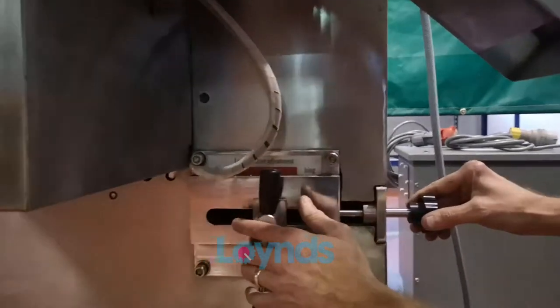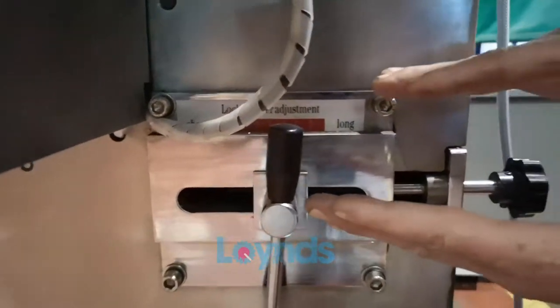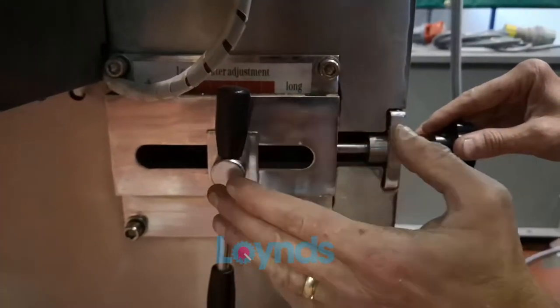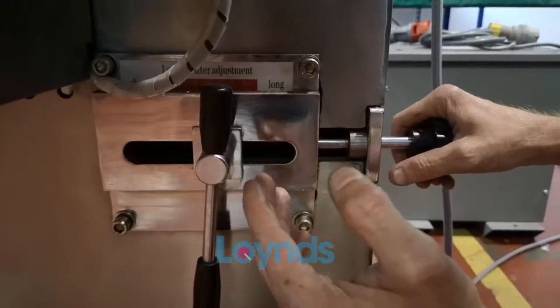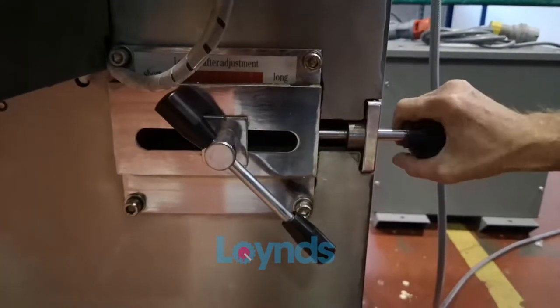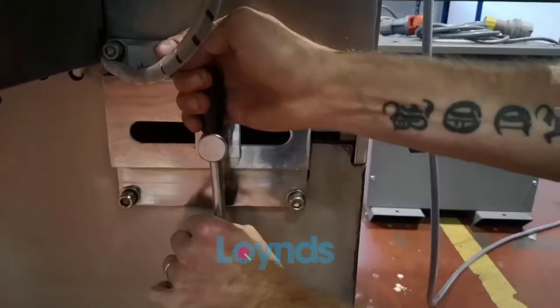This adjustment here is for the dwell of the machine. As the blade is in the horizontal position the film is driven at that point, and the longer the machine pauses the more chance for the dwell to work. You release the dwell and adjust it in and out until the film is feeding at the right speed.